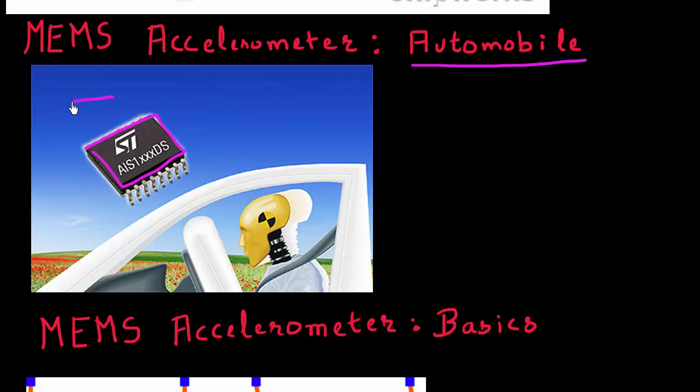Let's say you were driving along and suddenly had an accident or hit something. That would result in a very large negative acceleration along that direction. The MEMS accelerometer would detect this very large negative acceleration and accordingly deploy the airbag, which would prevent you from hitting the steering wheel and injuring yourself.